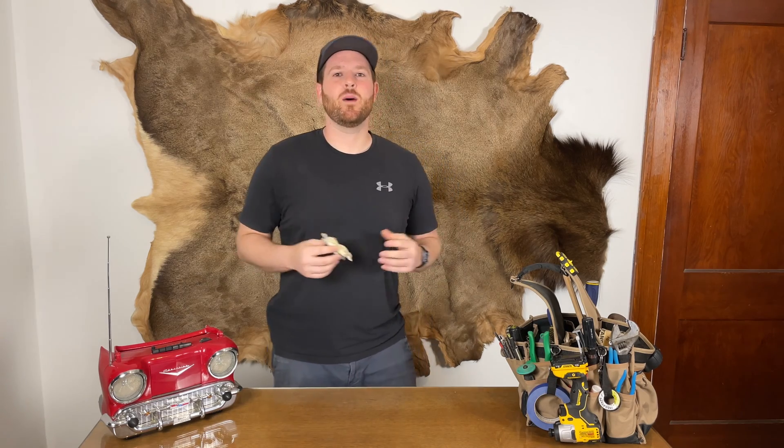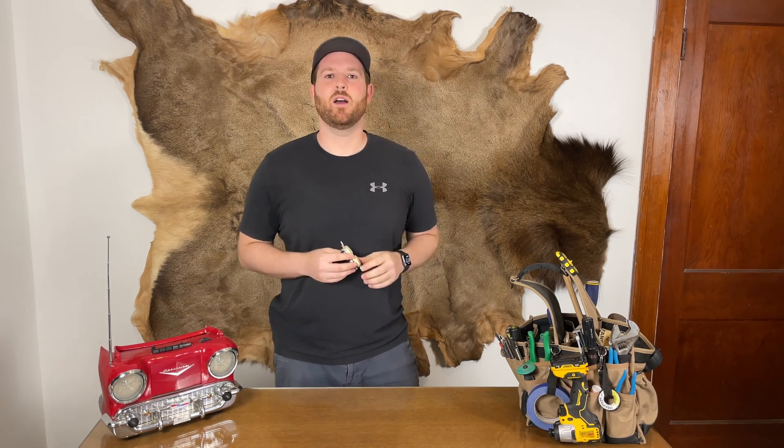Before I get to my teaser — if I've added some value to your life, if you could add some value to my life by subscribing and hitting the like button, that would really help me out. You can also support the channel by clicking on any of the Amazon links in the description below.